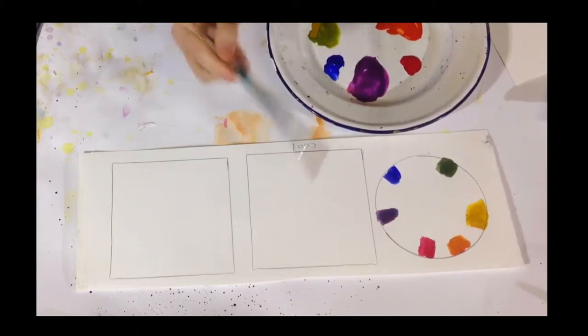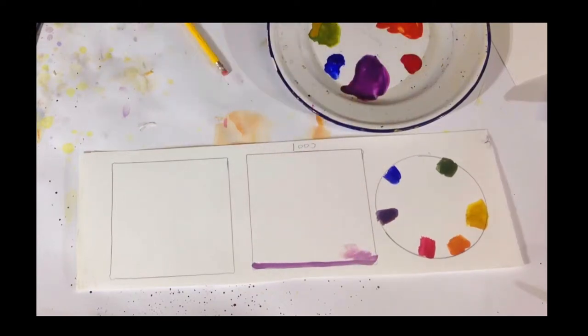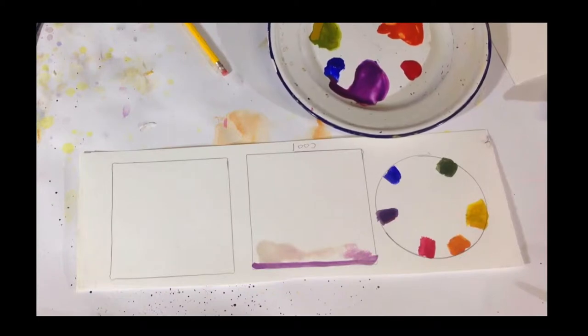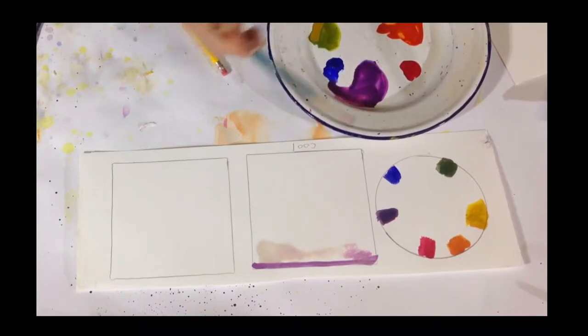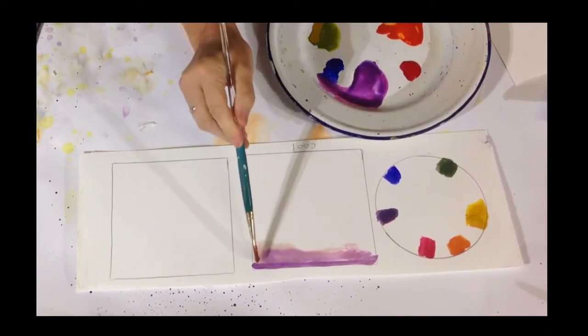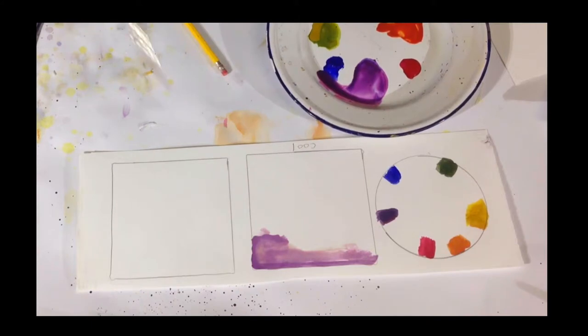So what we'll do now is start creating our sketches. These sketches are done just to show you what a cool color would look like — a painting done with only cool colors. I'm still having trouble with my paper, but we will still work with it. So here we go.